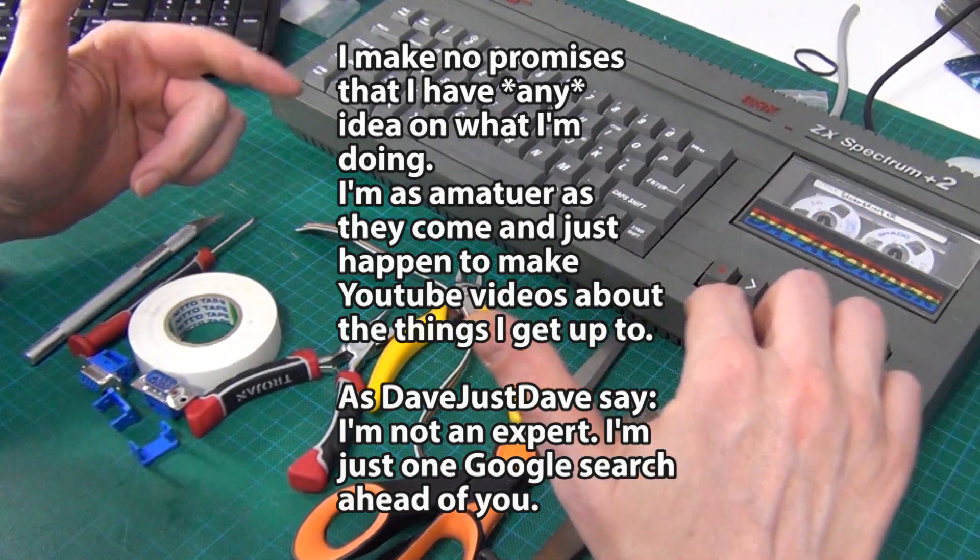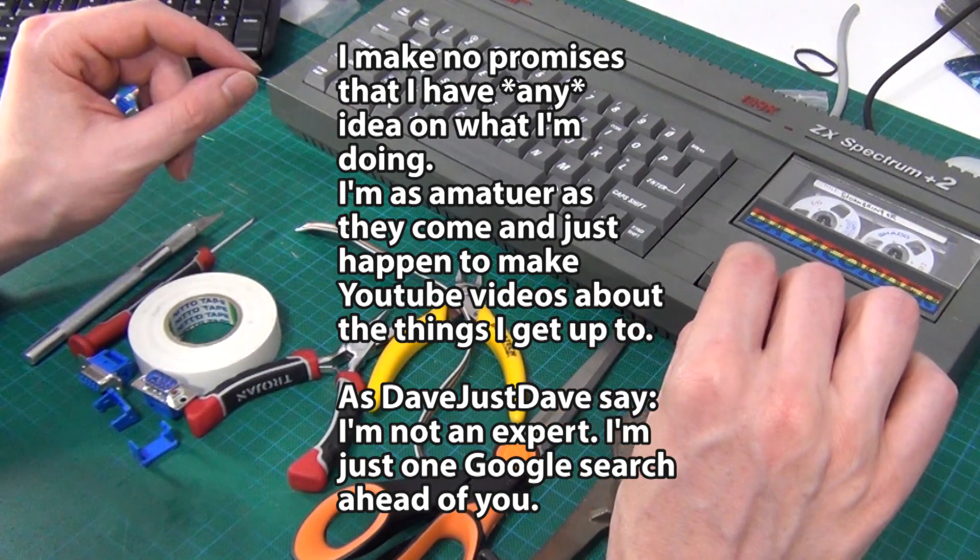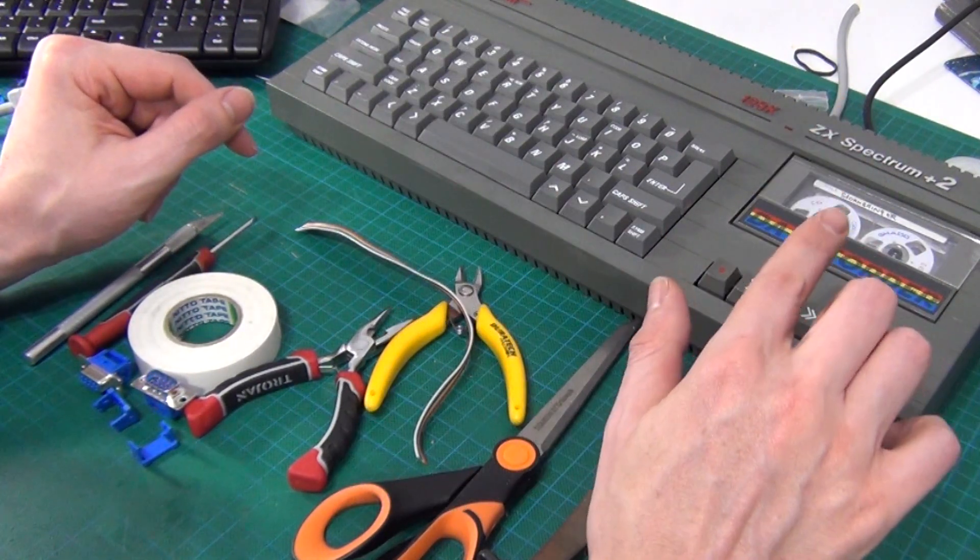G'day, welcome back to another video. This is going to hopefully be a quick how-to on how to make yourself a joystick adapter for a Spectrum Plus 2.